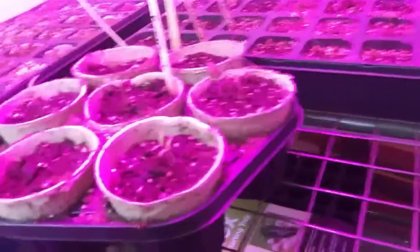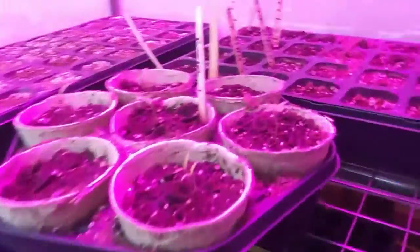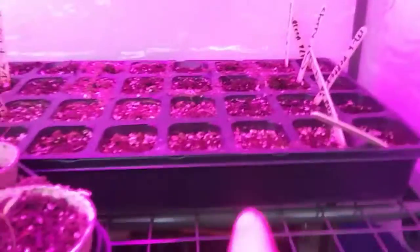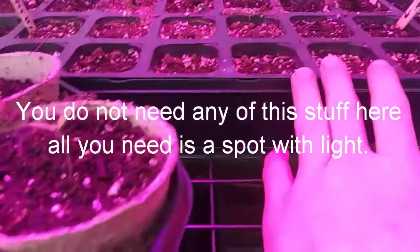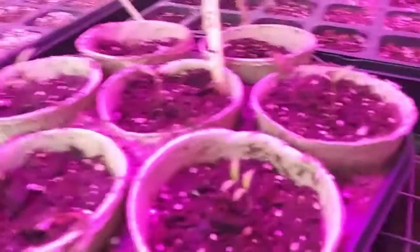These beefsteak tomatoes right here are going to be like this — actually everything's going to be like this. Everything is about 10 to 14 days till germination. By the time the new ones germinate, my peppers in here will also be germinated. All my tomatoes in here are germinated — they're cherry tomatoes and all of them sprouted, though this guy's a little behind since I planted it a day or two later.